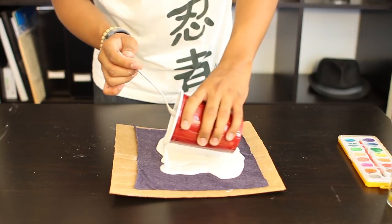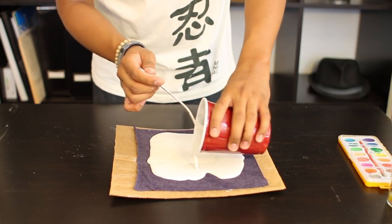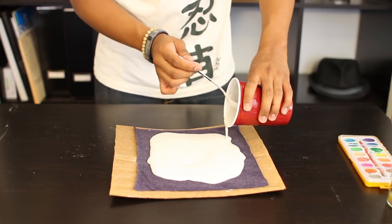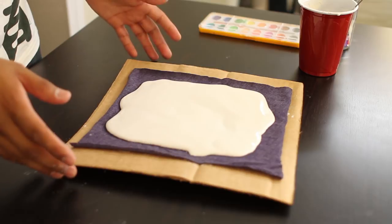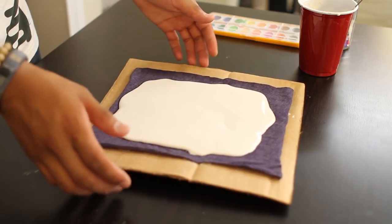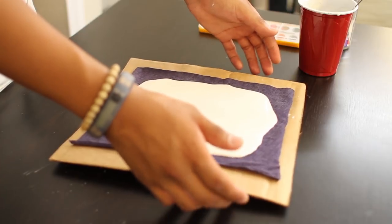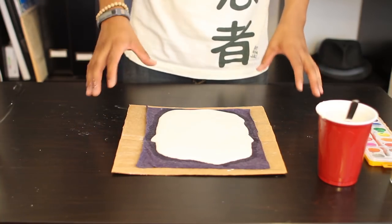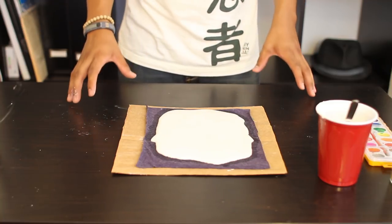Slowly pour it evenly throughout your fabric. To even out your plaster and avoid any lumps, lightly tap the side of your cardboard to spread out your plaster. Set it aside for 20 to 30 minutes to let it dry. For best results, wait overnight.